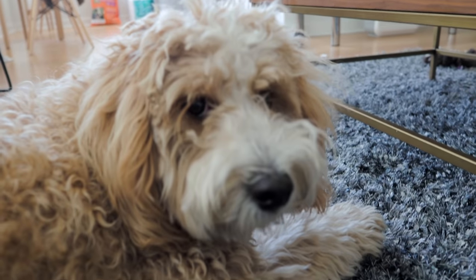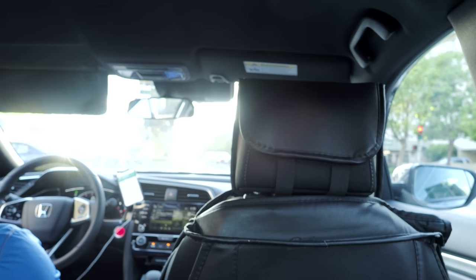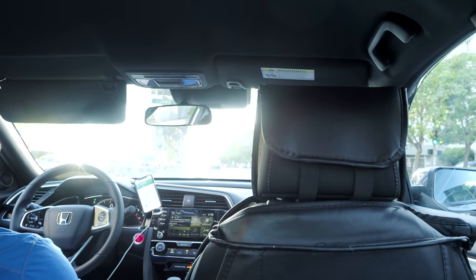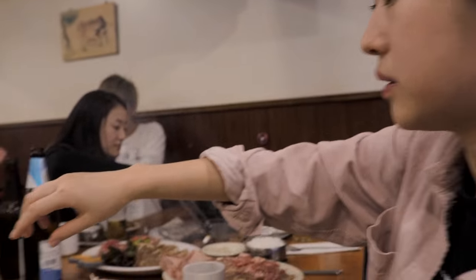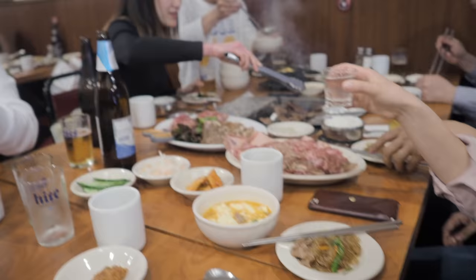Oh my goodness, it's so hot. I have to get ready soon to go to dinner, but first — snuggles. You're crazy! It's so hot.